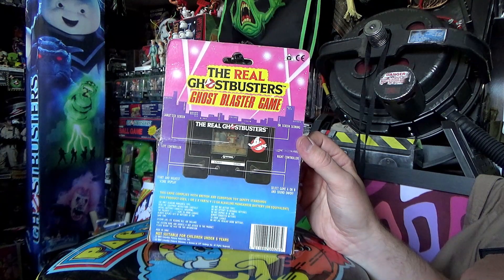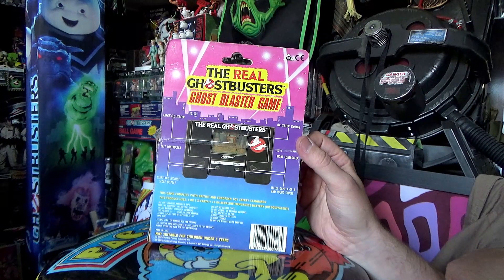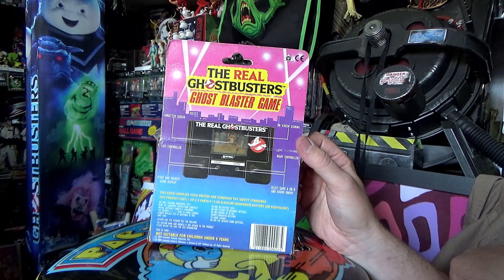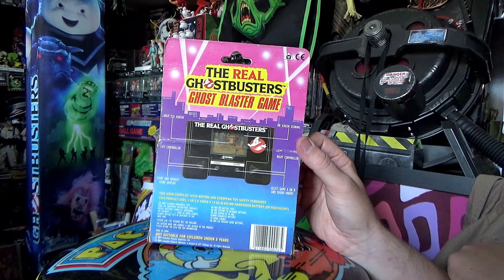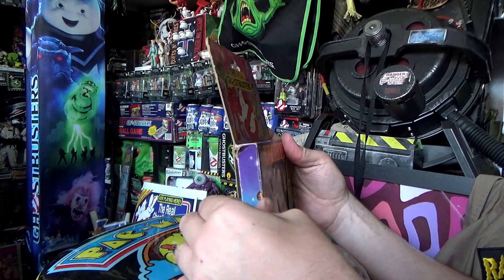This product uses one or two Varta V13GA alkaline manganese batteries or equivalent. I've never heard them called that before, so I'm assuming that equivalent would do. Anyway, there's the box — I think it's a really cool looking box.